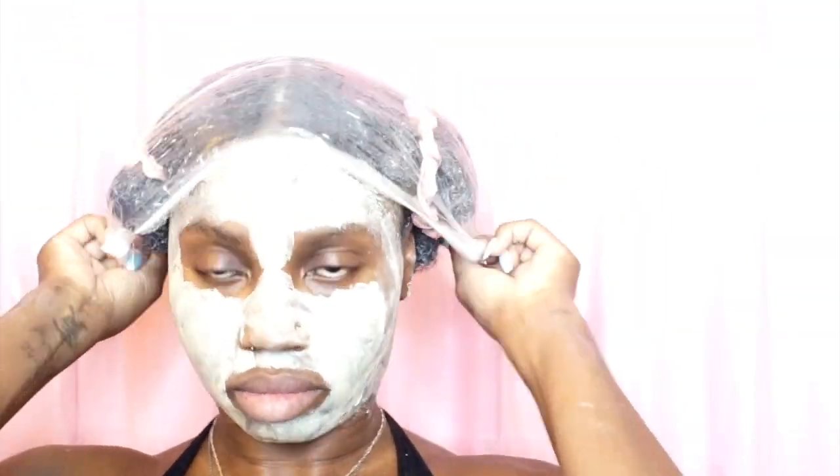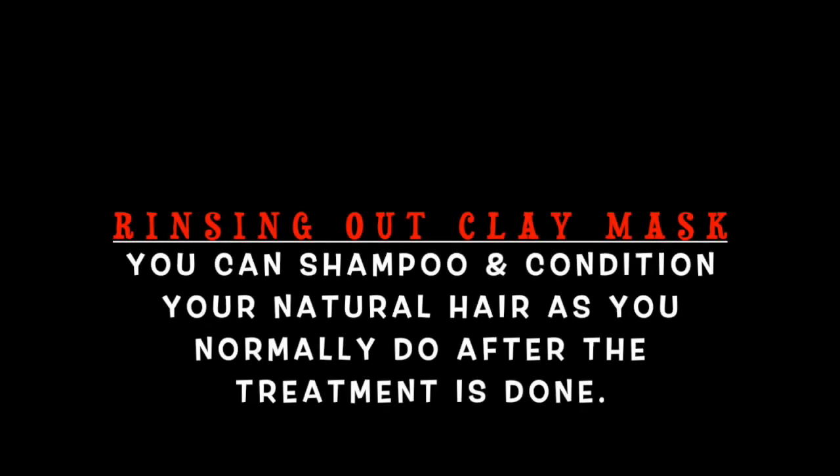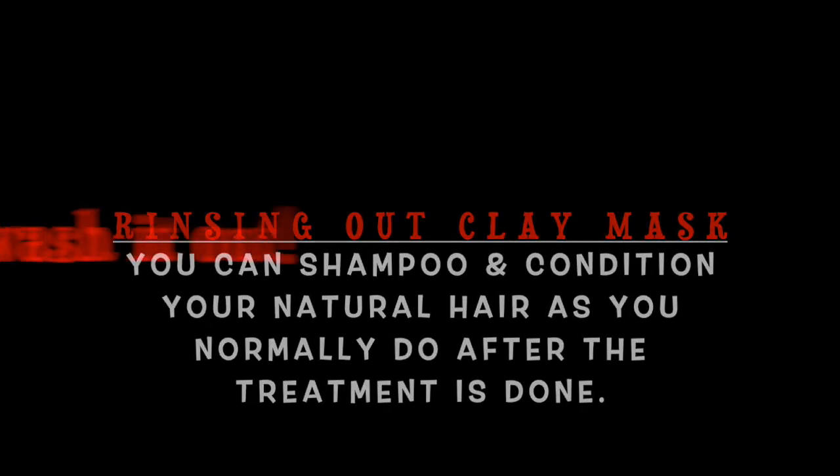I set the timer for 15 minutes and covered my hair with two plastic caps to ensure it doesn't dry out. I ended up leaving it in for over an hour. Now it's time to wash it out.